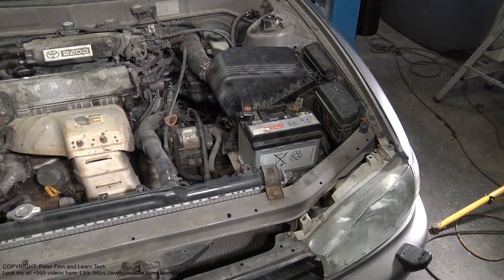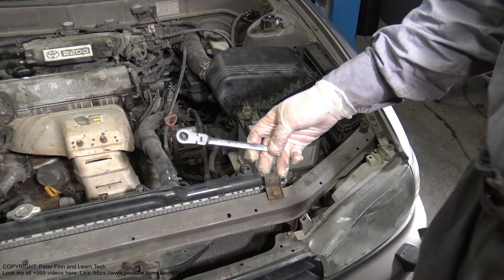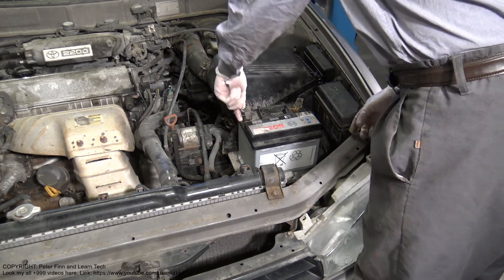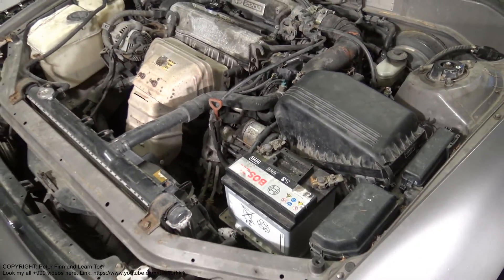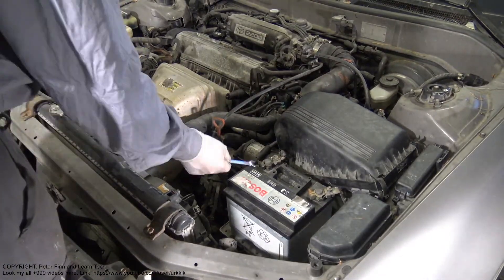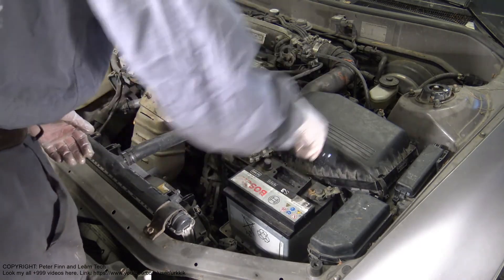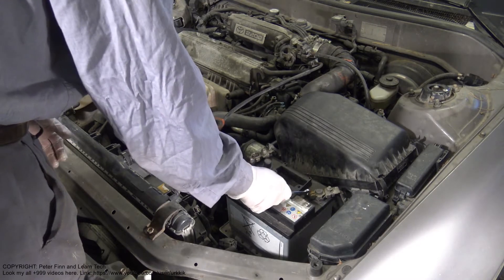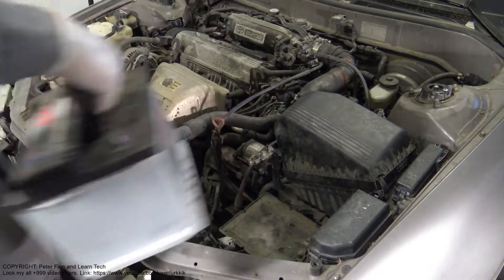I take this battery away, and for that battery removal you need a 10mm socket. There are two areas where I open these bolts. There is the battery — I open these two cables here, and then I lift this battery away.